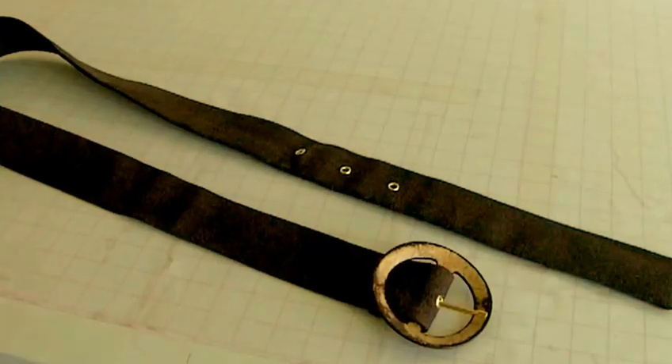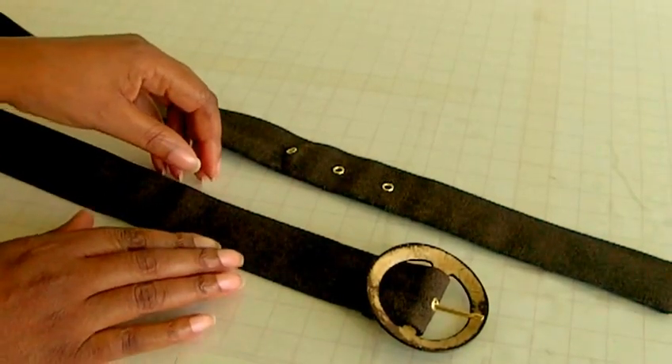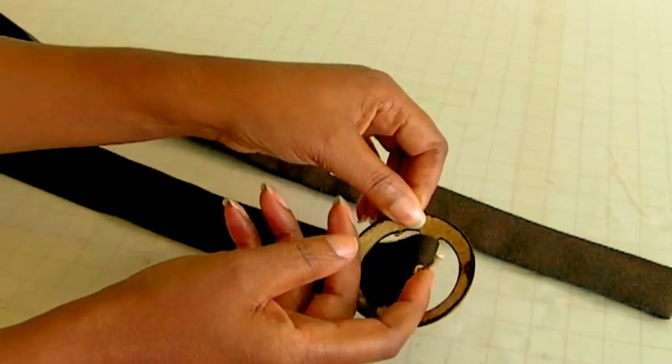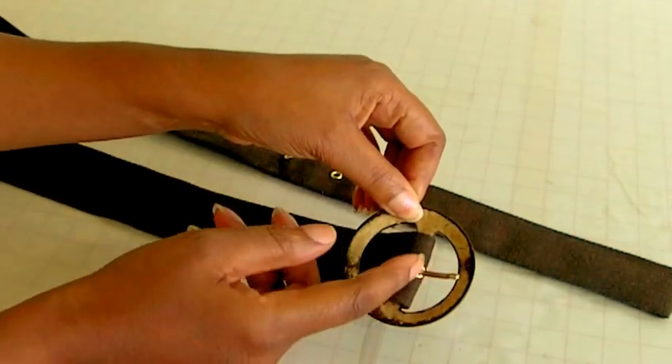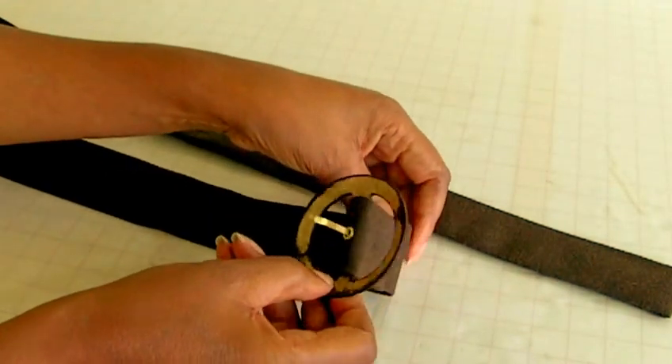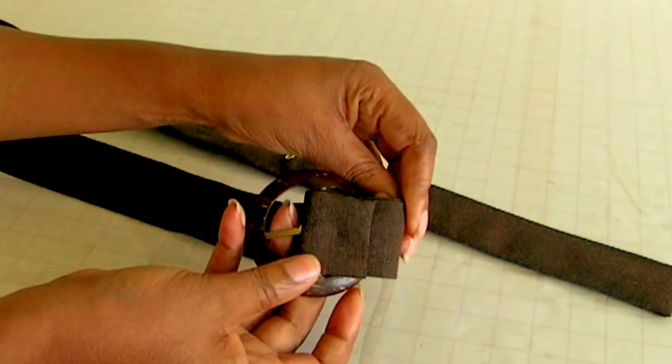Hi fashion sewers! In today's tutorial I'm going to be showing you how to make a covered belt with a buckle and eyelets. My name is Colleen Geeley and this is Fashion Sewing Blog. Here's a covered belt that I've made — this is a buckle with a prong, and that actually feeds itself through the eyelets. This is what the buckle area looks like on the belt, and there it is at the back.